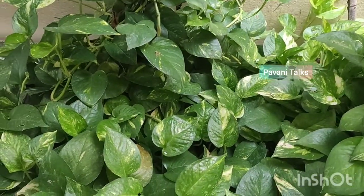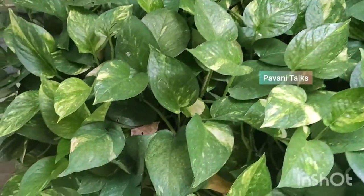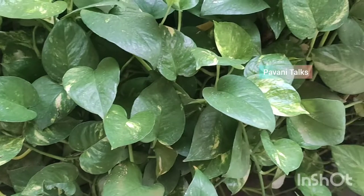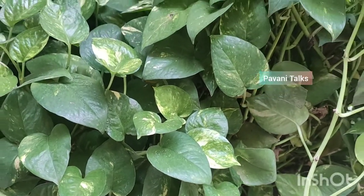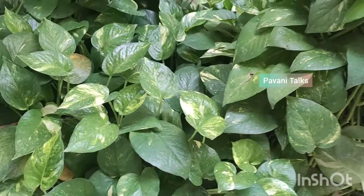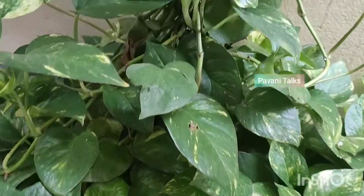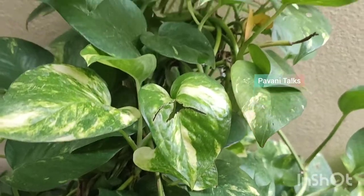The potting mix is generally the mixture of soil, manure and coco peat. This is the best combination for plants in containers in the right proportion and increases the shelf life of the plants. It retains water and nutrients well, provides good drainage, aeration to the plant and is pest free.